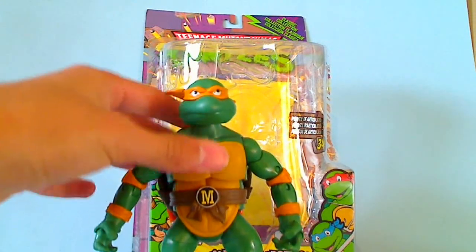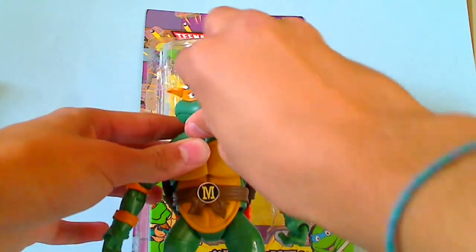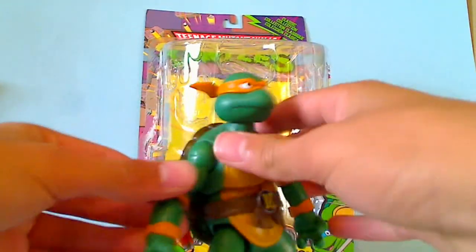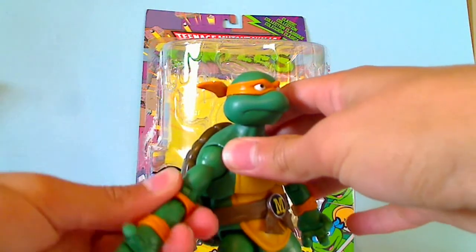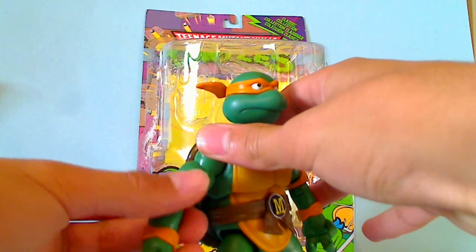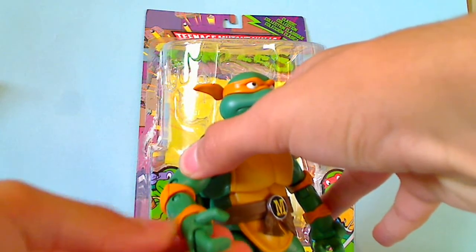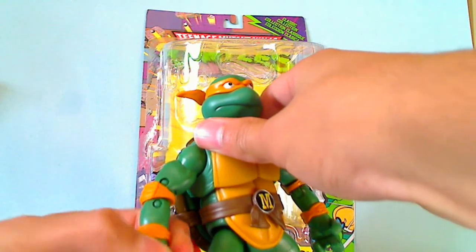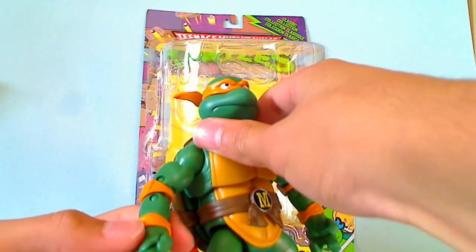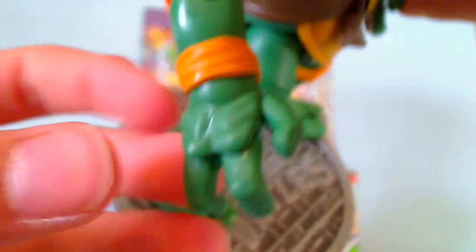Now, articulation. Ball-jointed head. Ball-jointed shoulders. Swivel bicep. Double-hinged elbow. On the fingers, each one individually has its own articulation, so each finger counts for a point of articulation, which is very cool.